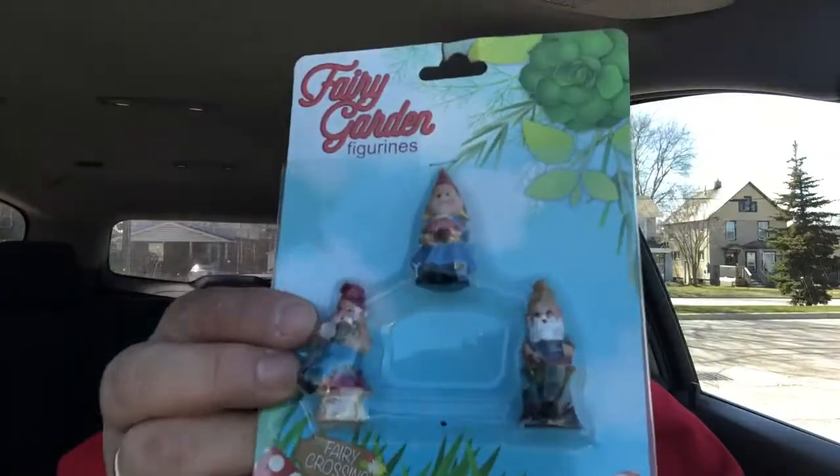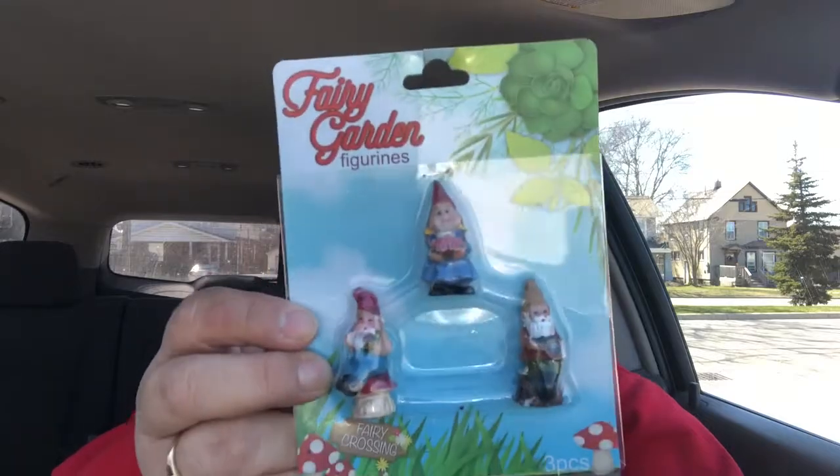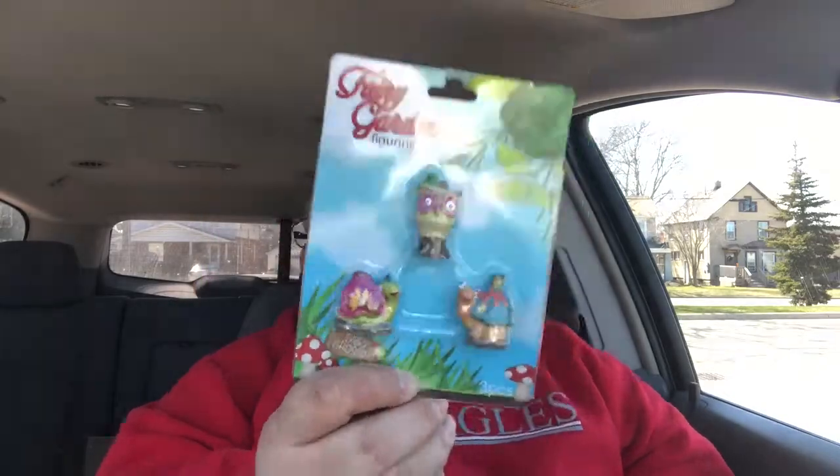I also got from the fairy garden section the figurines — I got the gnomes, and these are them here. Because I'm going to make a very big fairy garden pretty soon. And I also got these other figurines with owls and snails and stuff like that. Very cute.